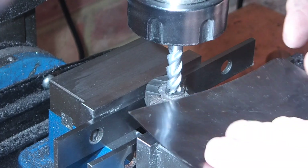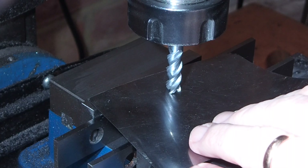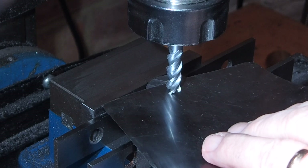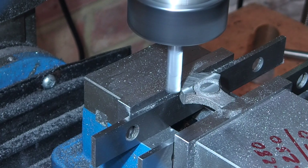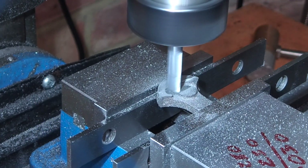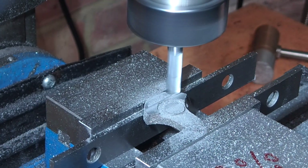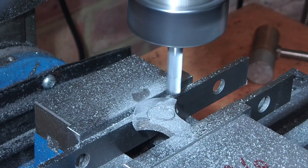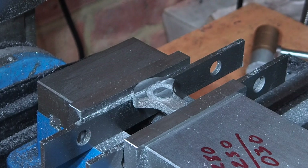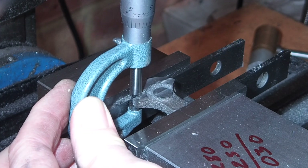Now the bottom is machined, I'll use that as my reference surface. I'm just using a shim to bring the tool down to height so I can zero the height, then I can machine the top down to its final dimension. A quick check with the mic and that's near enough.